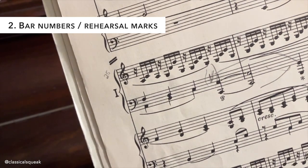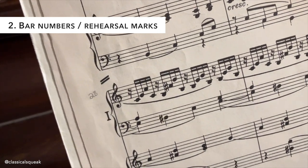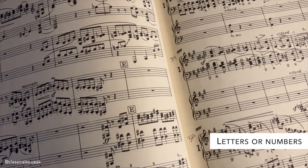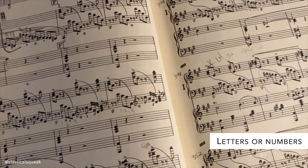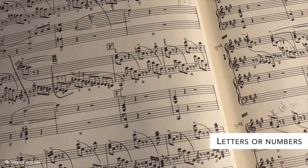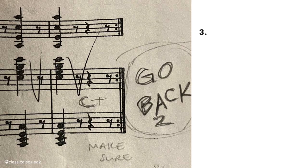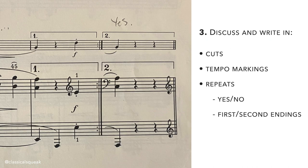Write in bar numbers and/or rehearsal markings. Bar numbers at the beginning of each system are appreciated. If you have rehearsal markings — which are generally a letter inside of a square — writing that in is also great. It makes it easier and faster to find starting places during rehearsals. Discuss and write in cuts, tempo markings, repeats, whether or not you're taking repeats and/or first-second endings, and any major changes.